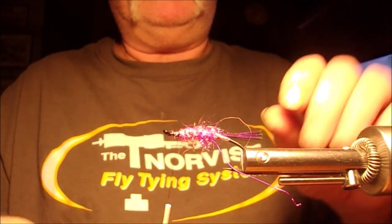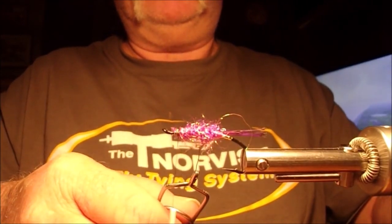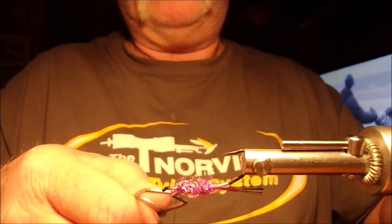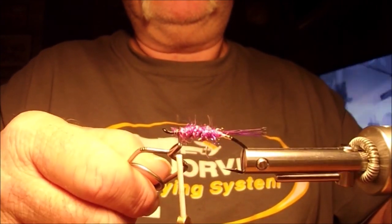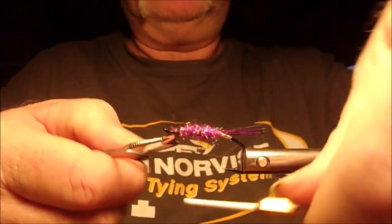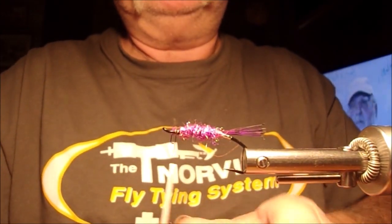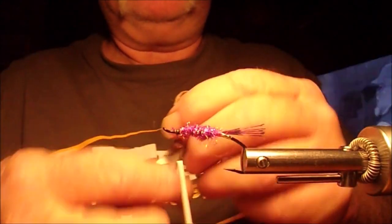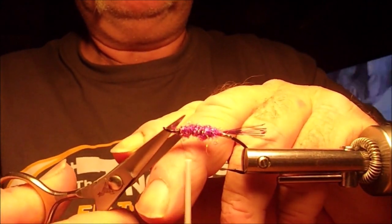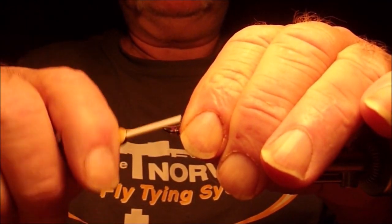I'm going to take my hackle pliers and grab the end of my wire rib. I'm going to start winding that forward for the rib on the fly. I barely left enough to get a hold of it. Bend the little end back and tie it off. The body is now complete.